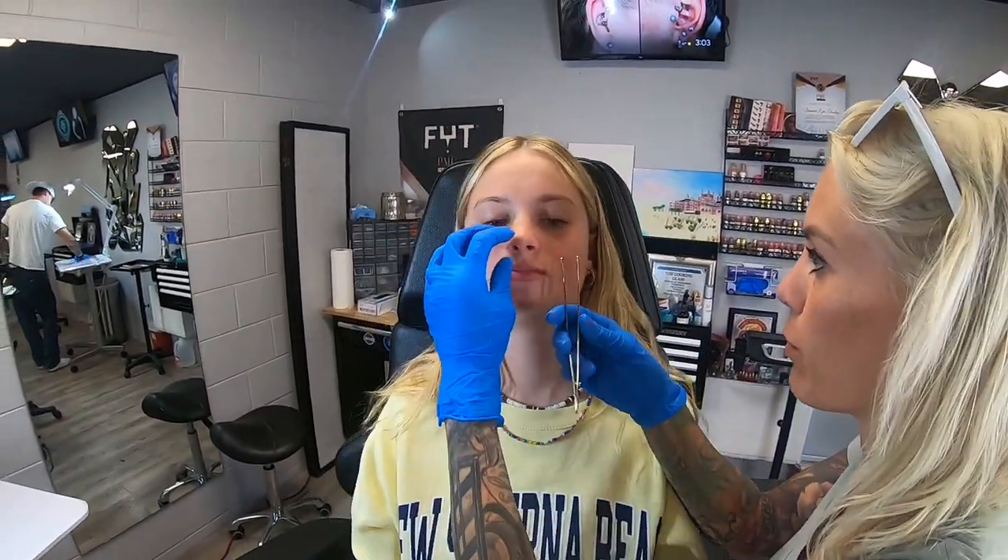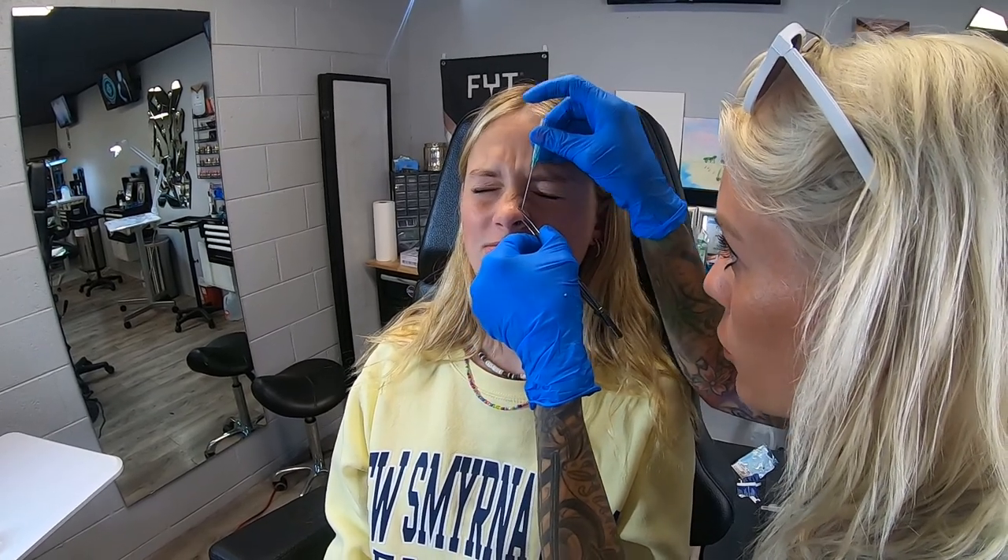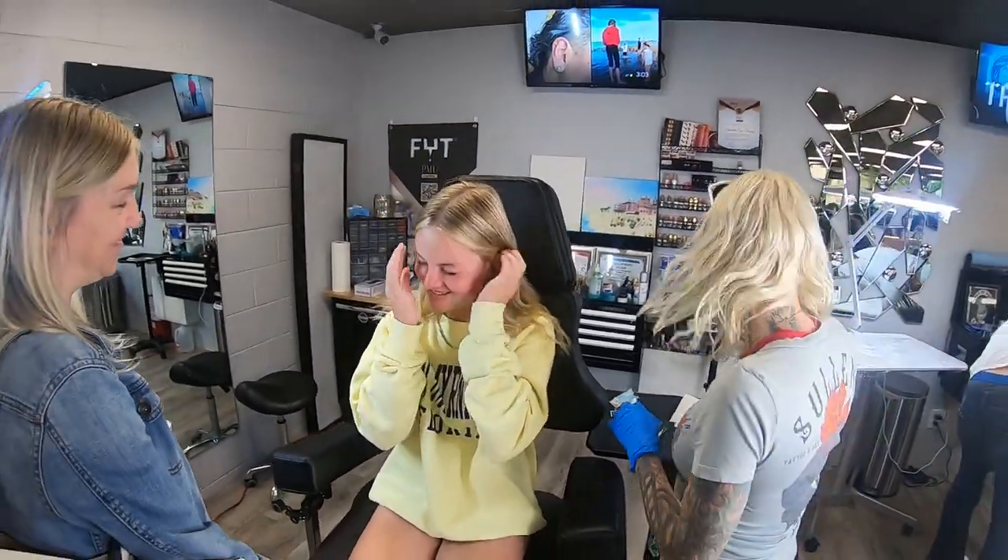Go ahead and just rest your head back. There we go — beautiful! You did great.